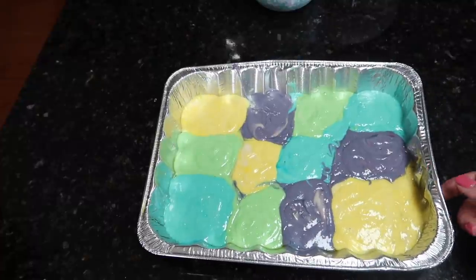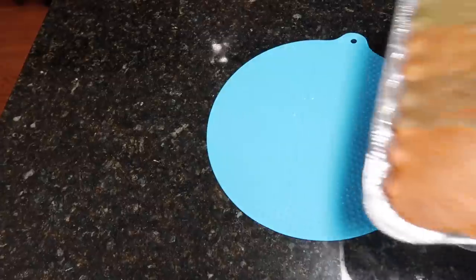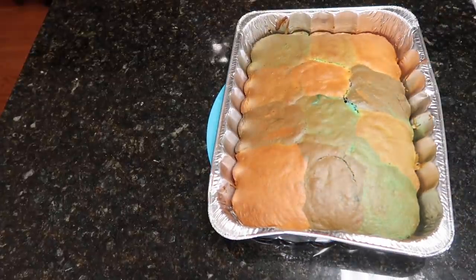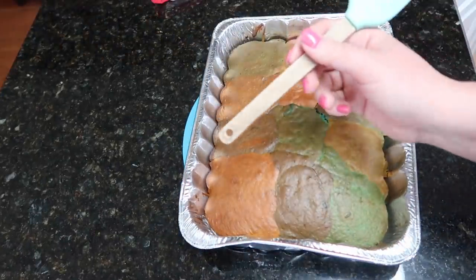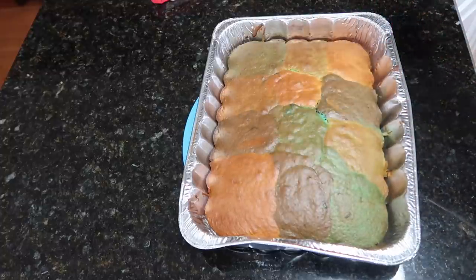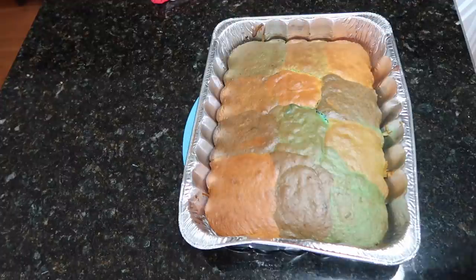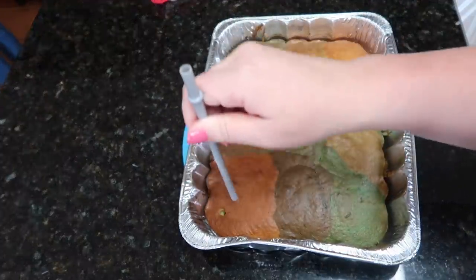Now this is going to go in the oven and bake at 350 for about 29 to 34 minutes. So the cake has been cooling about 10 minutes. Now you take the end of a wooden spoon and poke little holes all in it, and then we're going to let it cool completely before we do anything else. I feel like my wooden spoon is going to be just too big, so I'm going to use a straw actually. You want to do it about an inch apart.